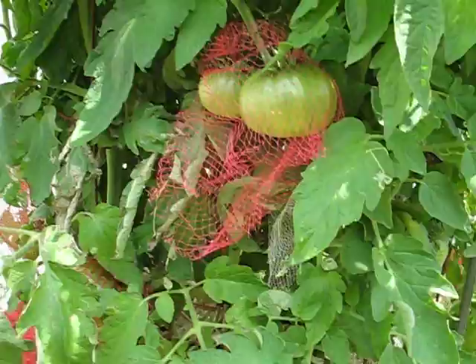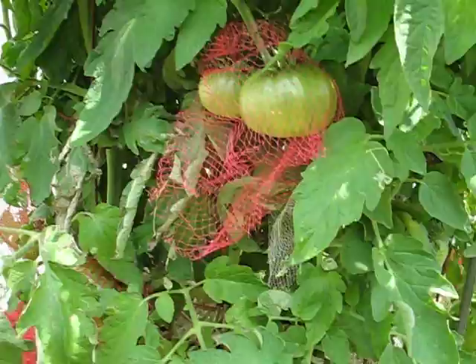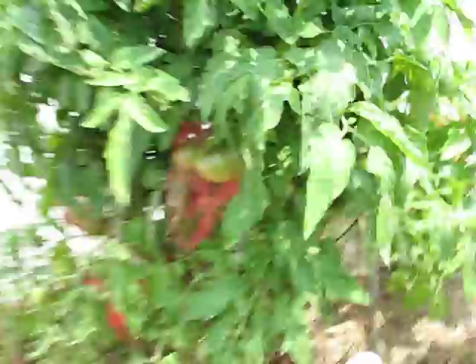Paul Robeson is my most prolific grower. I seem to grow more year after year. Paul Robeson — they're really unique. They're going to be a dark tomato, but they're very, very delicious and really good.